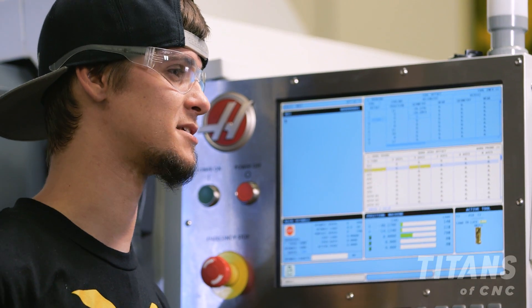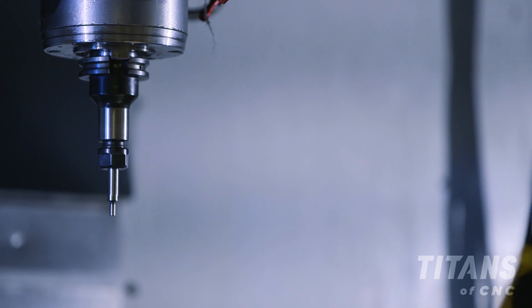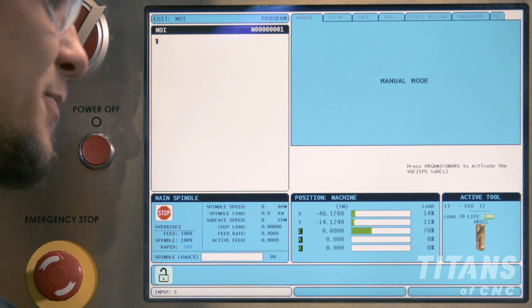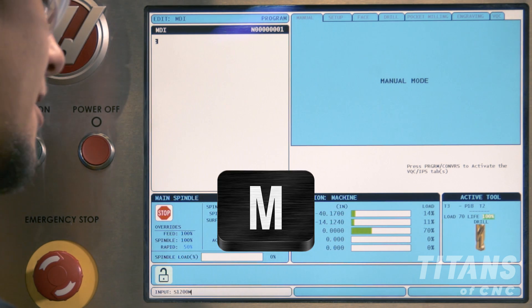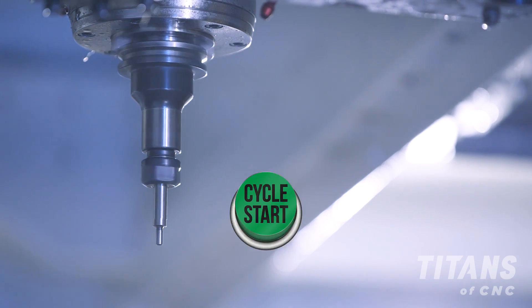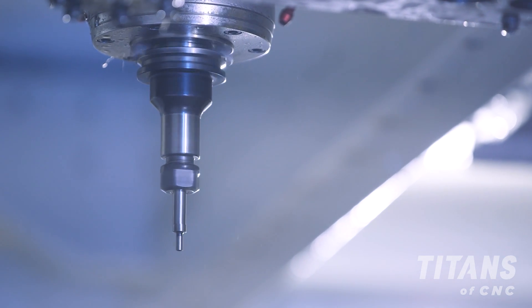Now that I've explained how it works, let me show you in the machine. I've put my edge finder in and I'm going to turn on the spindle to 1,200 RPM. I'm going to go to MDI — manual data input — and type in S for spindle speed 1,200 and M3 for clockwise rotation, then block insert and cycle start. This will turn the spindle on to 1,200 RPM spinning clockwise.